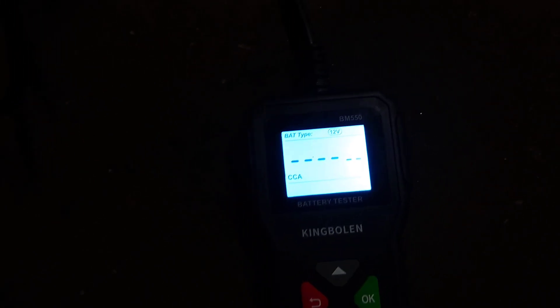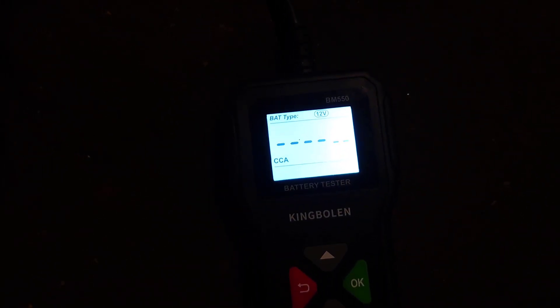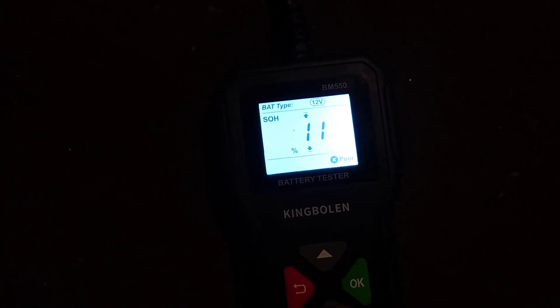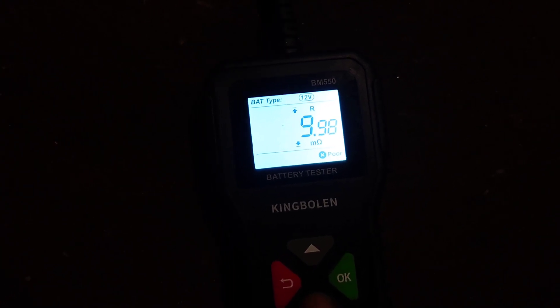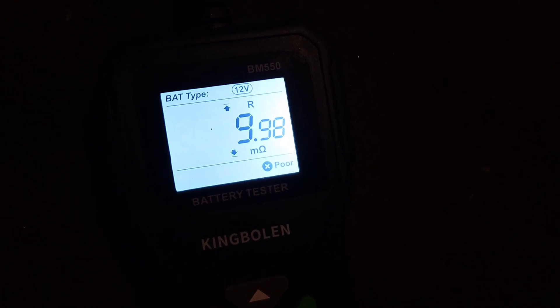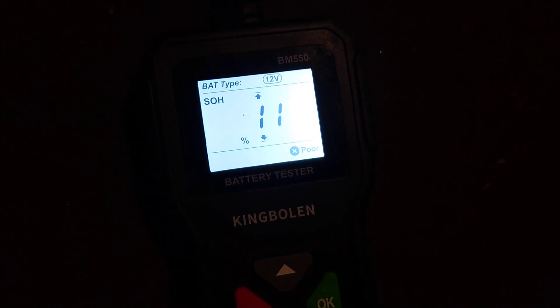This is a big one — 800 CCA rated. The result will be negligible: 259 CCA — poor, though a bit better than I thought. State of health 11%, state of charge 30%. We've also got a high resistance reading, which you can use to further identify the poor condition of the battery.